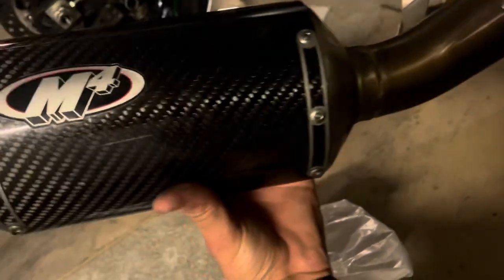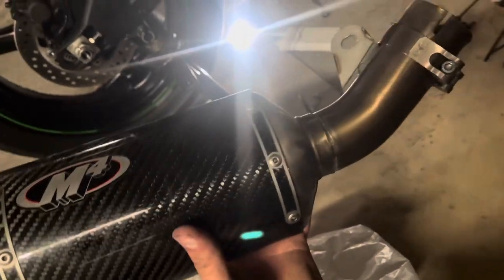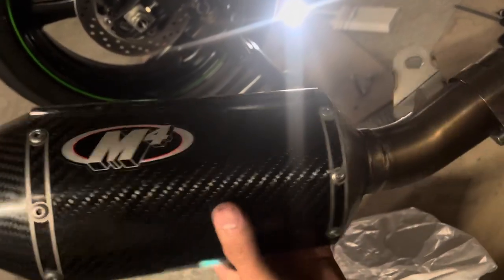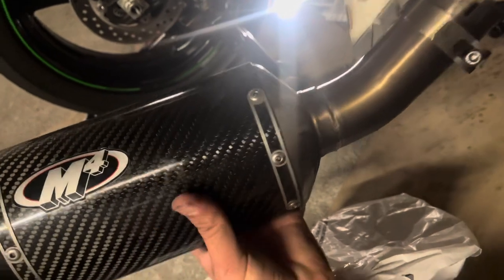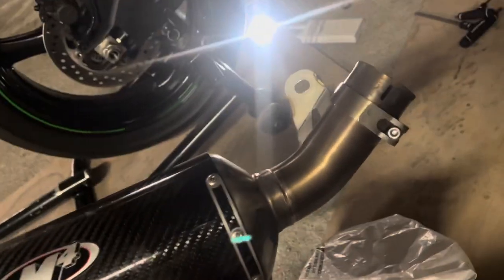I'll keep this M4 for the future — you never know what the future may hold. But if you guys are interested in buying it, it's about seven or eight months old and I've kept it in really good condition. Hit me up if you need it for your bike — it also fits the ZX6R as well. Alright, let's go ahead and get on the Graves.